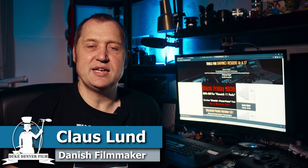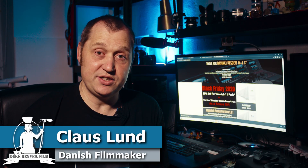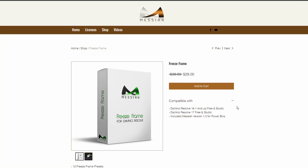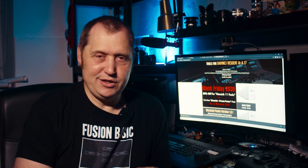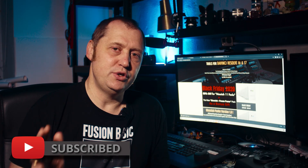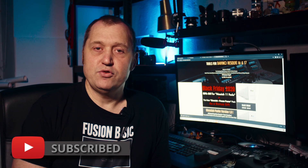Hello, Klaus here, and welcome back to yet another video at the channel. In today's video we're going to have a look at a new pack from Messiahs — it is the Freeze Frame pack. It's a quite unique pack which gives you unique freeze frame title text. A quick disclaimer: the pack was sent to me by Messiahs, but I wasn't told to say anything specific, just to try out the pack and give my honest opinion, and that's what I'm going to do. So without further ado, let's jump into DaVinci Resolve 17.